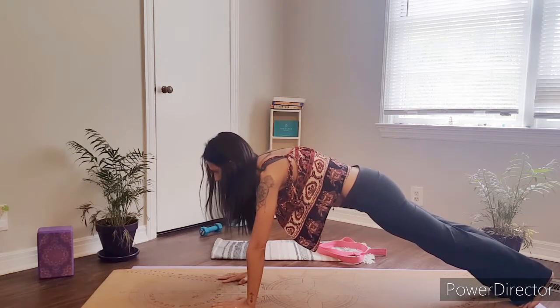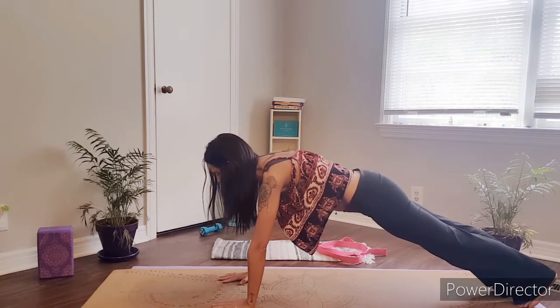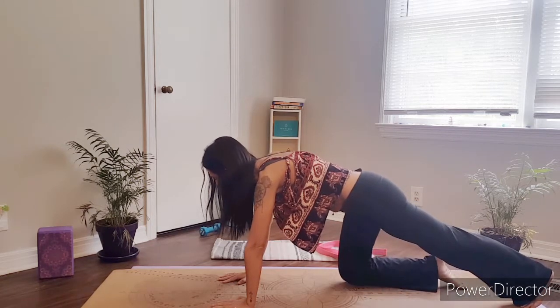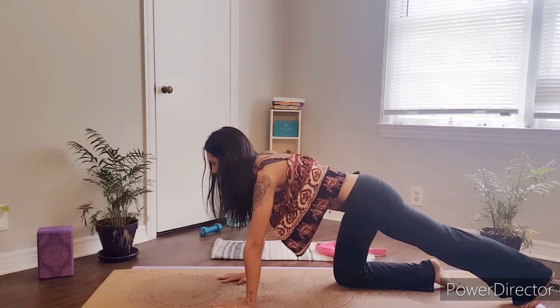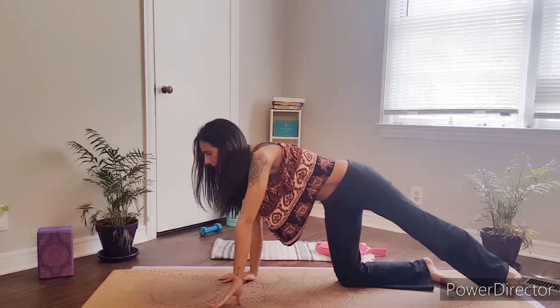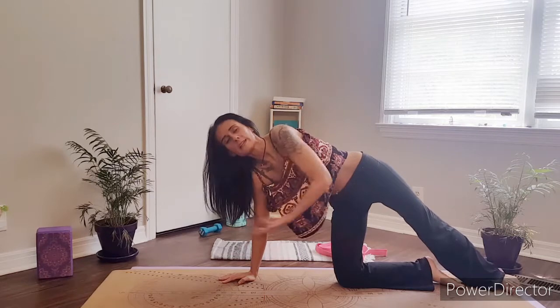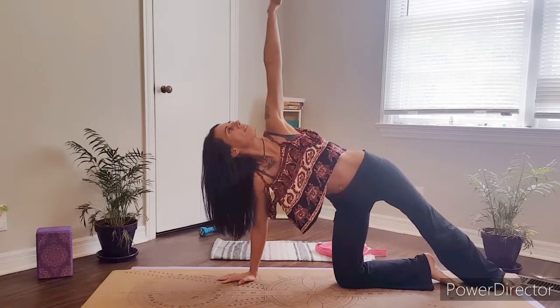A great modification for this pose, coming onto our right side first, will be to lower that right knee down towards the mat, rolling onto our right side onto the inner edge of our left foot, and then bringing that left arm up towards the sky.